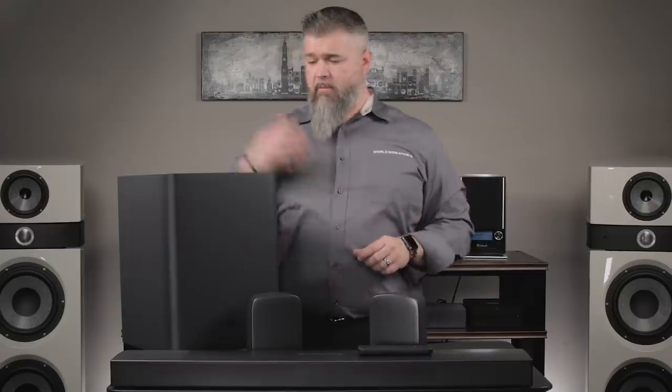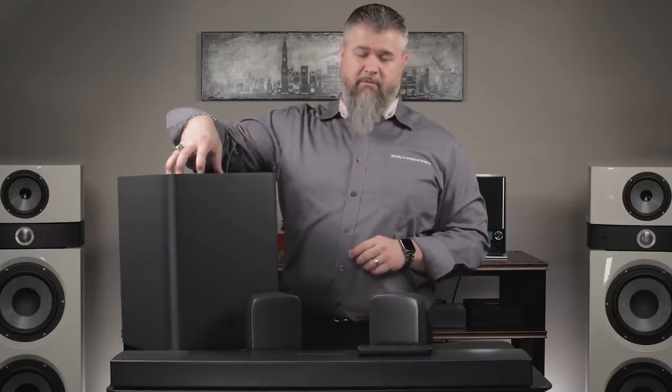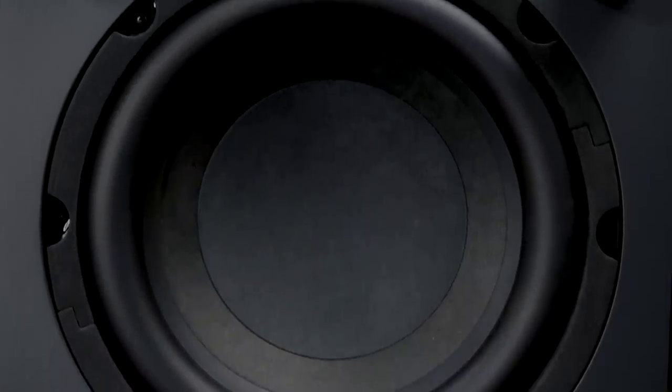On a full charge, they will last for about 10 hours, so I don't see any problem with running out of juice. The system also comes with a wireless subwoofer. It's a 10-inch down-firing subwoofer and it has a lot of output — a lot of boom.